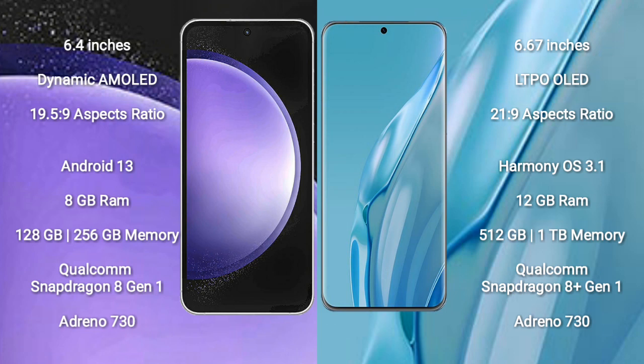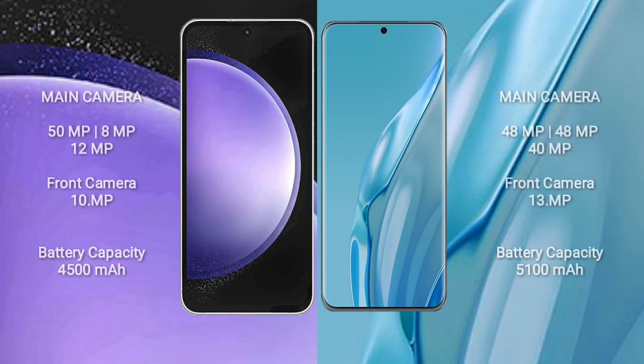Huawei P60 Art comes with 12GB RAM and 512GB to 1TB internal storage, Qualcomm Snapdragon 8 Gen 1 processor and GPU Adreno 730. Samsung Galaxy S23 FE features a triple rear camera setup.